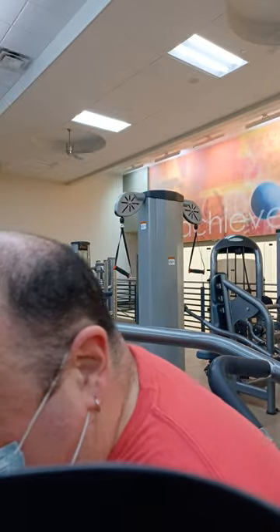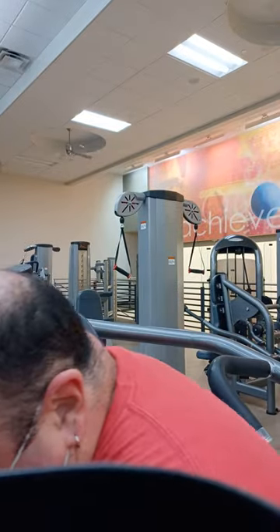That would be a good time to go ahead and hit that like button. Dropping down another 10 pounds, another plate.